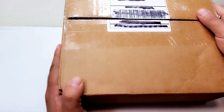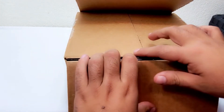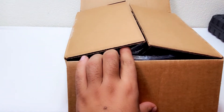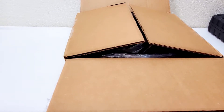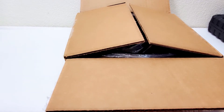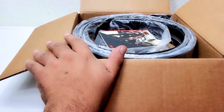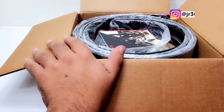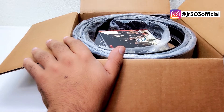Today I'm bringing you guys an unboxing of some new EDC belts and range belts I got. I used to use a different tactical belt for the range, but I switched over to the new holster from Blackhawk — the newer T-Series, not the Serpa.